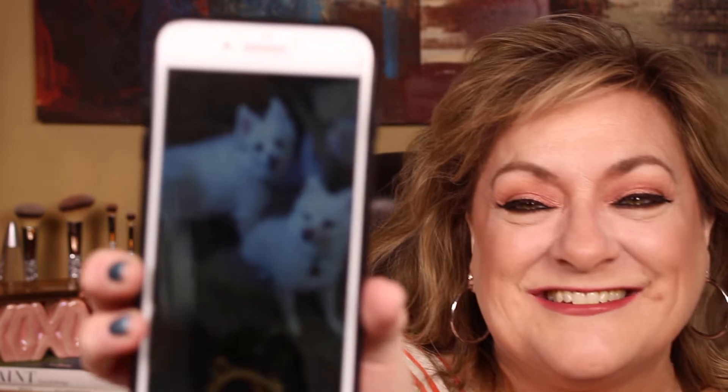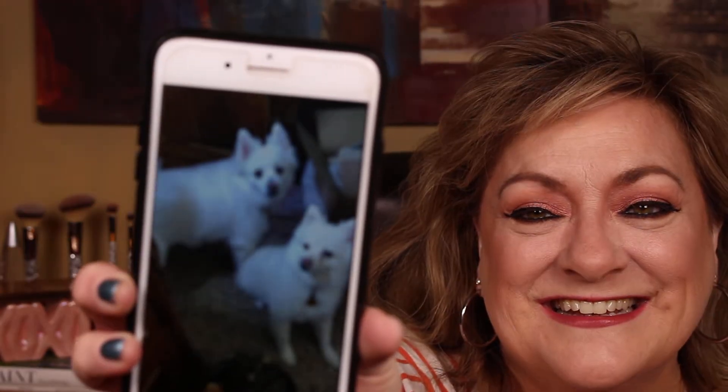Girls! Brie! Girls, I'm sorry y'all, I've got to get this picture. All right, so y'all got to see what I'm looking at. Is that the cutest? Can y'all see? They're so cute. Oh my gosh, I'm in love with my own dogs.